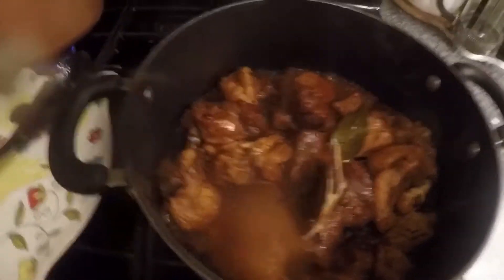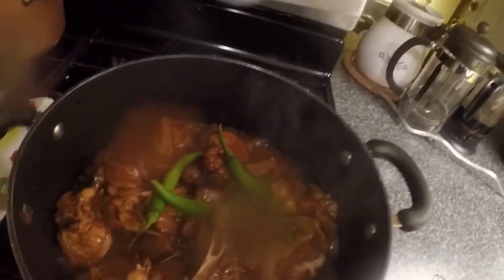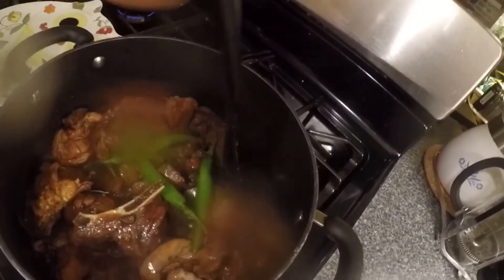It looks really good. I'm gonna put a little more pepper just on top and give it a taste. Mmm, very good! By the way, before I stirred it up at the 20-minute mark, I put a quarter cup of olive oil in there. Remember I didn't use any oil when I was browning the meat, so after 20 minutes I checked it, stirred it up, and added a quarter cup of olive oil. It doesn't have to be olive oil, but that's what I prefer — it can be any oil.